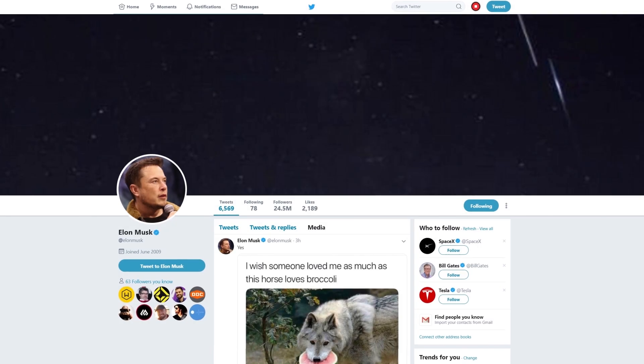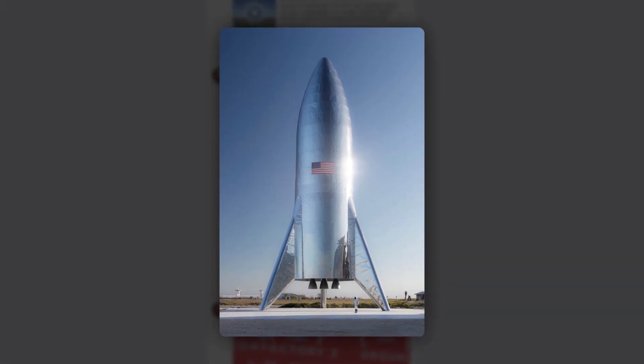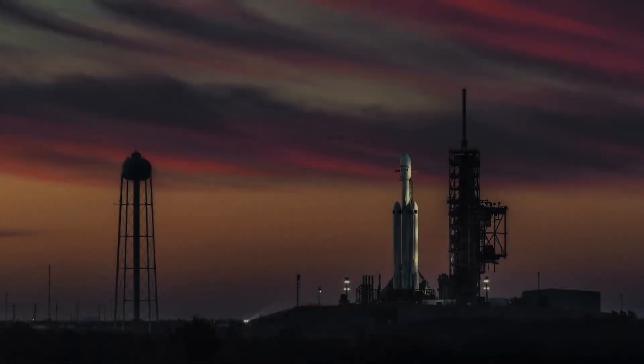If you've been on the internet in the past month, you have probably seen a picture of Elon Musk's latest project — a rocket that looks like the brainchild of a HG Wells fever dream of the future. It doesn't look like any current generation rocket by any shape or measure. It's shorter and fatter than your typical SpaceX rocket, and most strange of all,